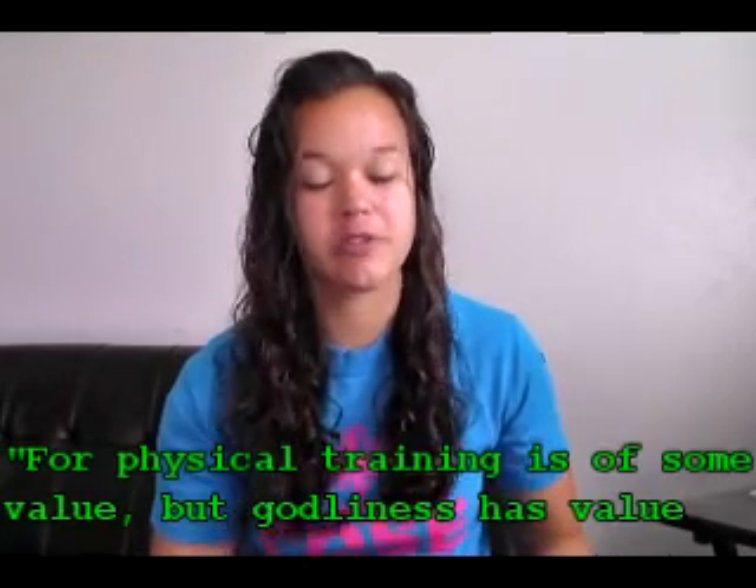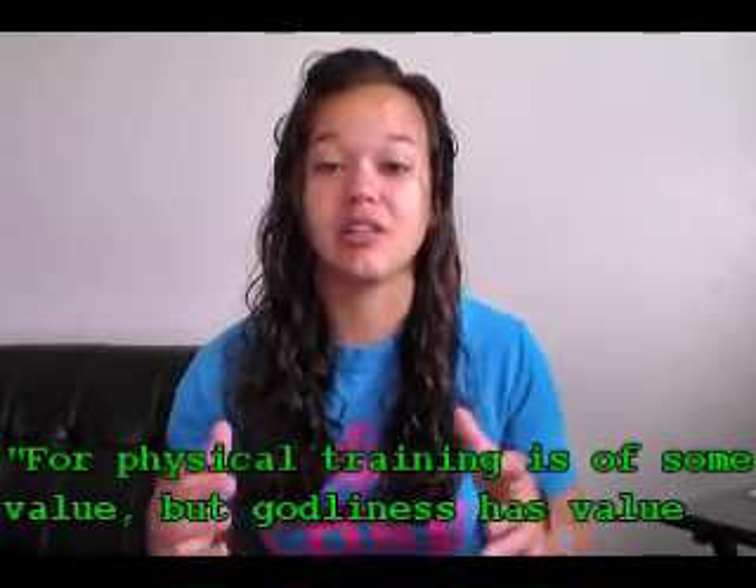Same thing being on the field — you've got to be prepared for that moment. You can't just blow it off and say, well, maybe I'll get a hit. You've got to be prepared. You've got to put in the time. Just like we talked about in 1 Timothy 4:8 — for physical training is of some value, but godliness is of value for all. It's the foundation of our game.